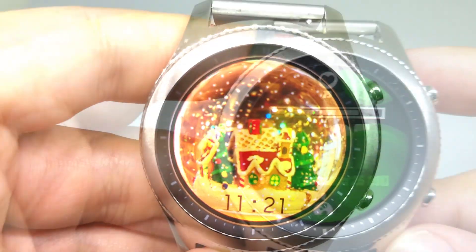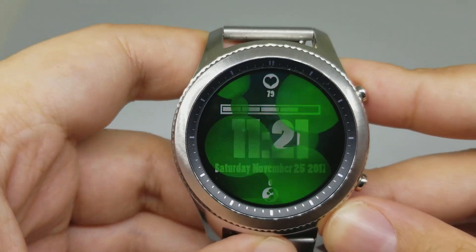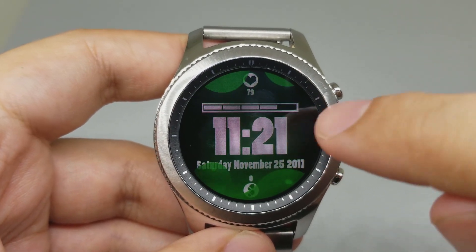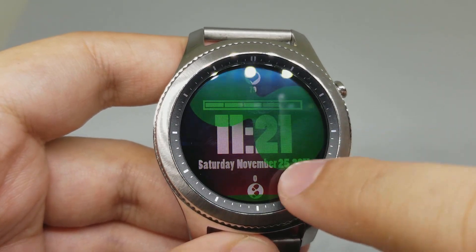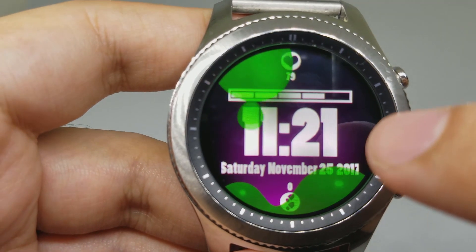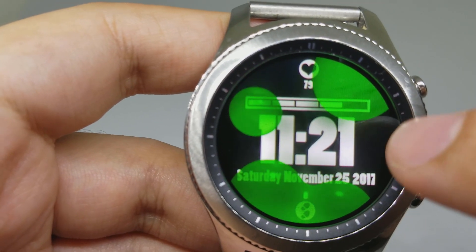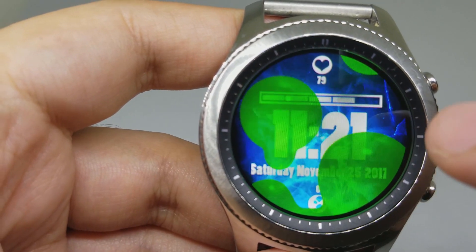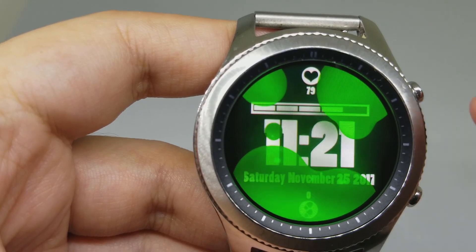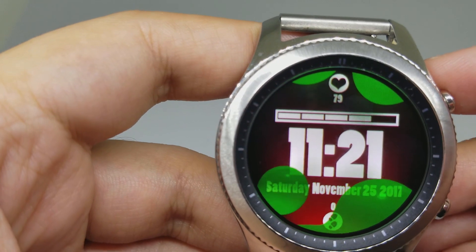Number nine is Lava Lamp Watch Face. This is the look of the watch face. If you tap the background, it can change the color — I'm not sure if you can see the colors exactly, but yes, you can change the colors. And that's the watch face.